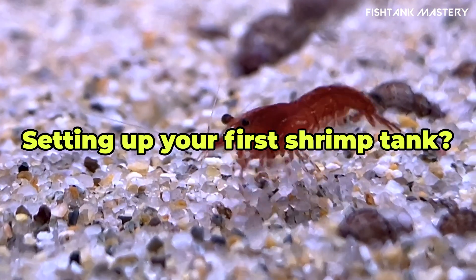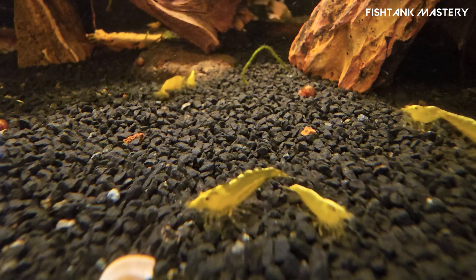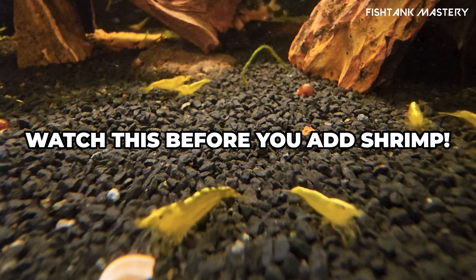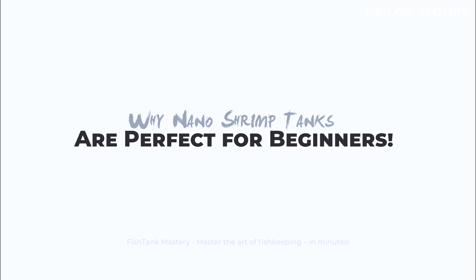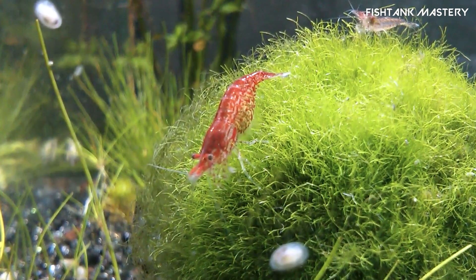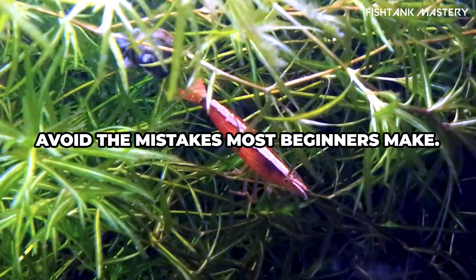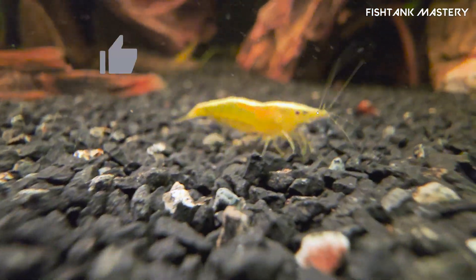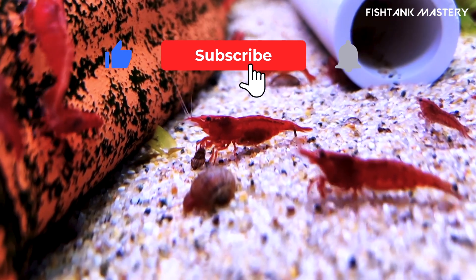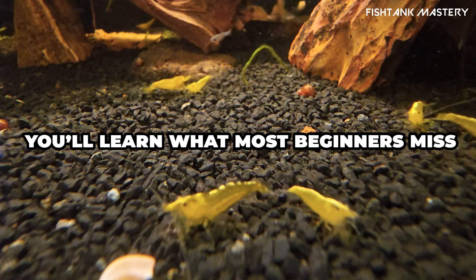Thinking about starting a nano shrimp tank? Hold on — before you drop in those cute little shrimp, here are the essential steps, common mistakes, and one bonus tip that could make or break your first setup. Shrimp tanks are small, beautiful, and low maintenance if you do it right. But they're also fragile — a single mistake in a five gallon tank is a total disaster. Stick around till the end and you'll learn what most beginners miss.